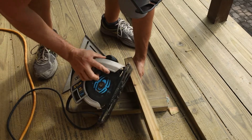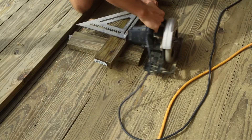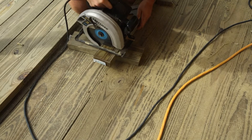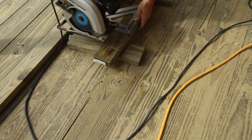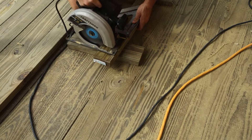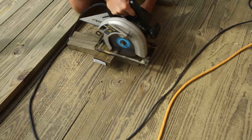I carefully set the depth of my saw blade to three quarters of an inch, then used a speed square to line up the saw and carefully make my first cut along the marked edge for the space to be cut out.